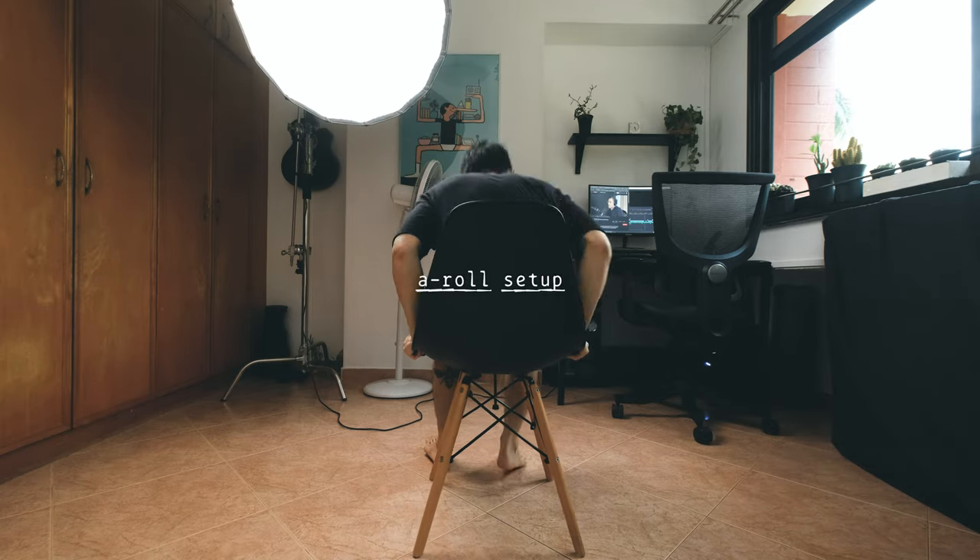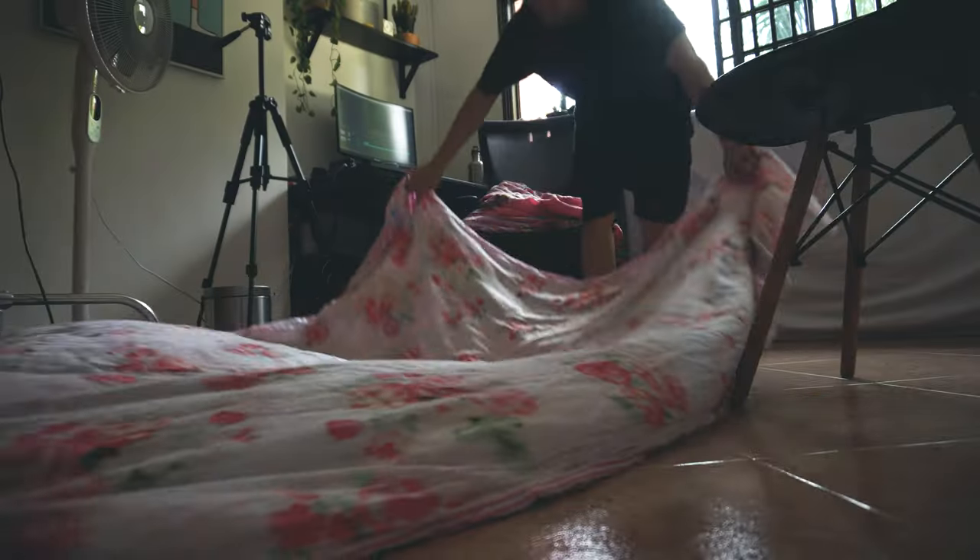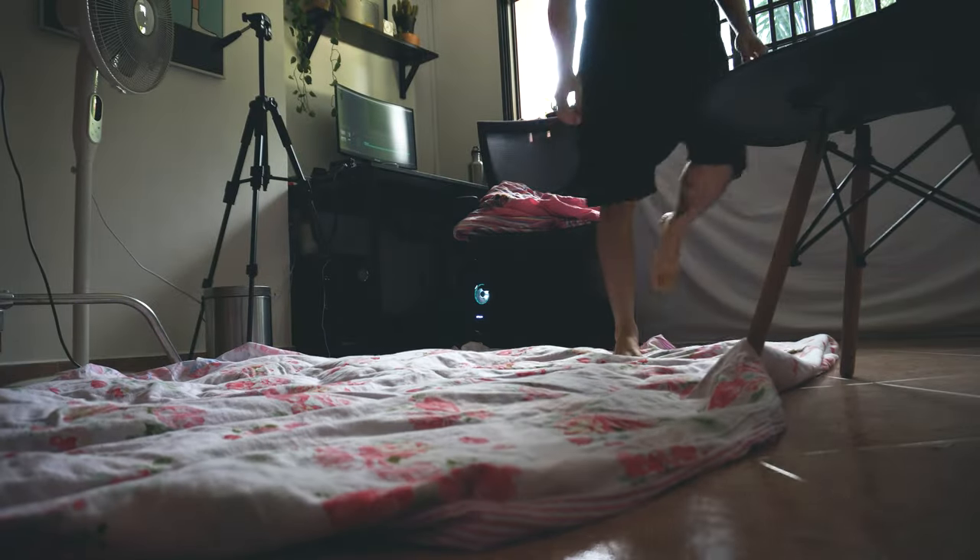Next will be my talking head setup. What you'll always see is a clean room with minimal background, but the truth is it's always a mess. First, I'll use my blanket as a sound proofing mat. I'll draw the curtain from the right and put another blanket on the left. All of these are done to prevent echo.